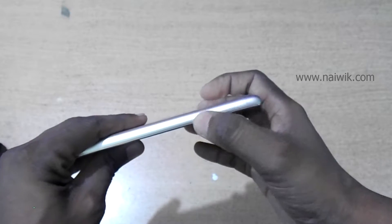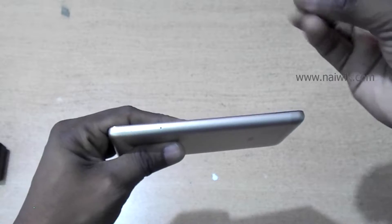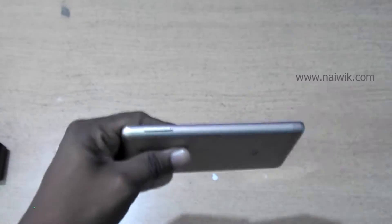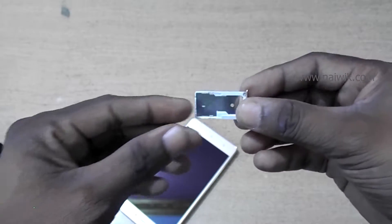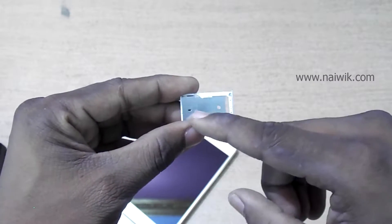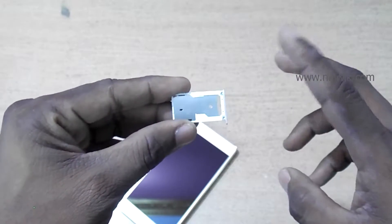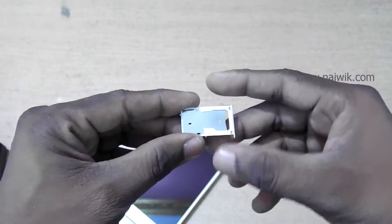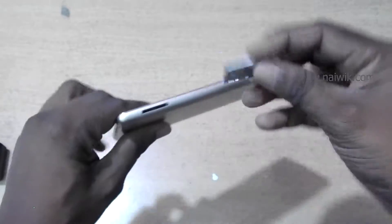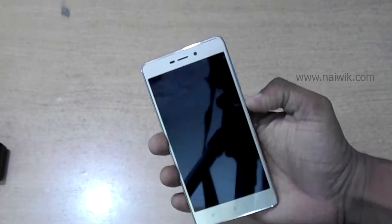On one side you have the power button and volume rocker up and down. On the other side you have the option to insert SIM cards. Let's remove the SIM card slot using the SIM ejector tool. It is a dual SIM phone but with a hybrid slot, meaning you can either use a SIM card or a micro SD card, or use two SIM cards — but you can't use two SIM cards and a micro SD card at the same time. Let's insert this into the phone and power it on.